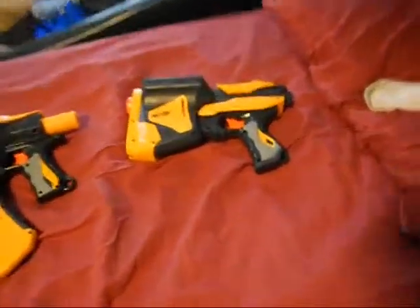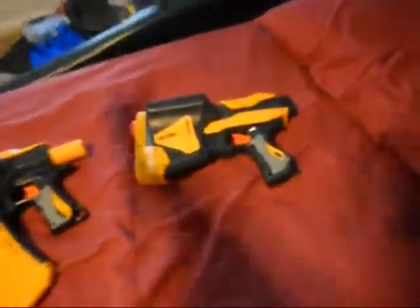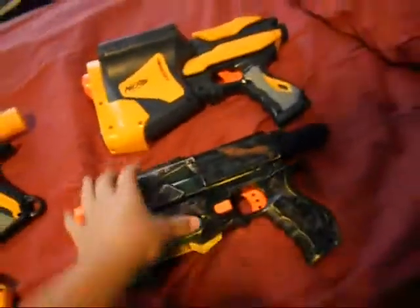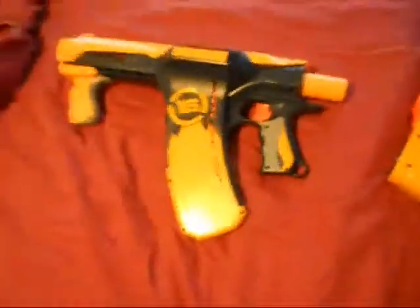And we were going to do a versus video. So first off, this looks a lot like the Recon. Drive can go to the Recon right here. Thank you. And it does look a lot like the Recon. Here they are compared to each other. And right here is the Quick 16 which looks like a Raider.